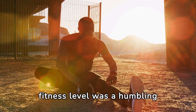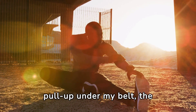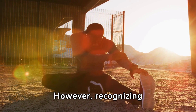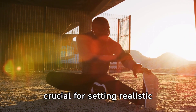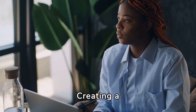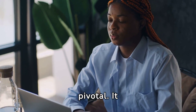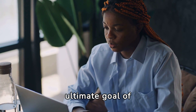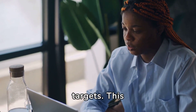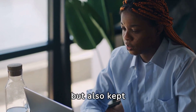Assessing my initial fitness level was a humbling experience. With not a single pull-up under my belt, the task ahead seemed monumental. However, recognizing my starting point was crucial for setting realistic milestones and measuring progress. Creating a personalized goal-setting strategy was pivotal — breaking down the ultimate goal of 25 pull-ups into smaller, achievable targets made the journey more manageable and kept motivation high.